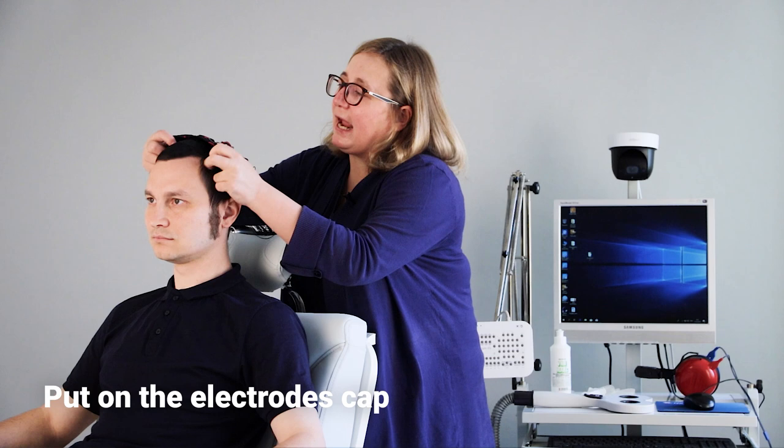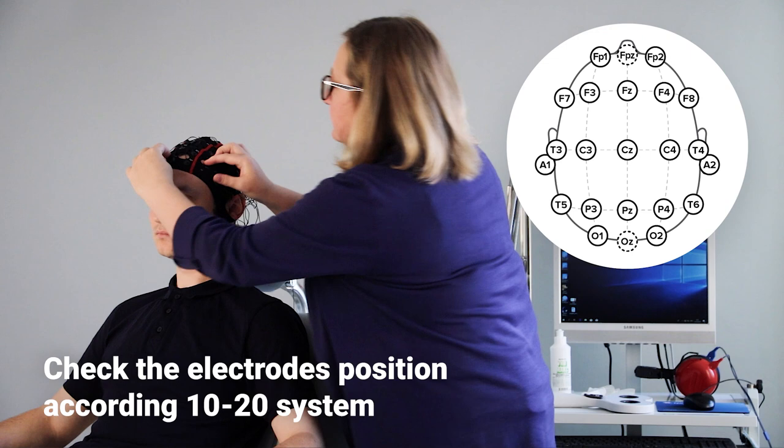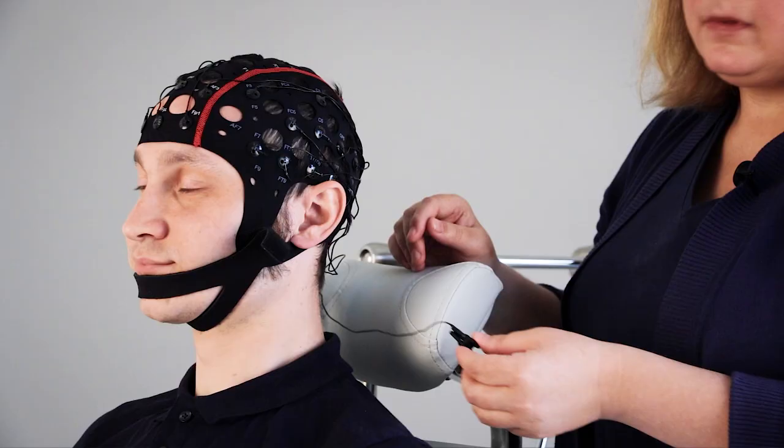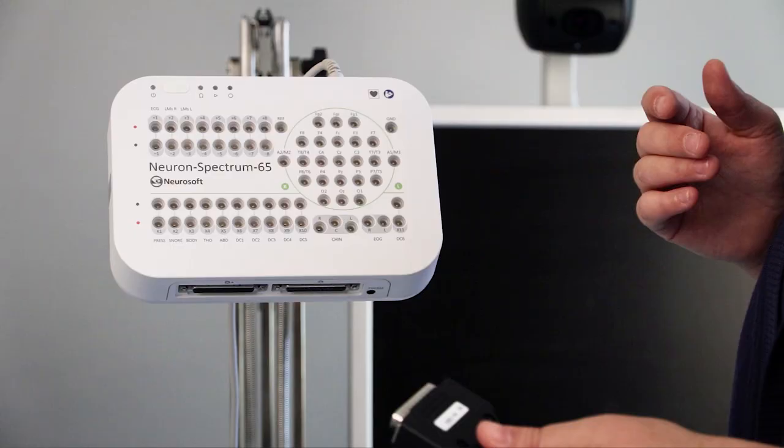I put the cap on the patient's head and check the electrode position according to the 10-20 system. Don't forget about the earlobe electrode. I connect the electrode cap to the EEG amplifier.